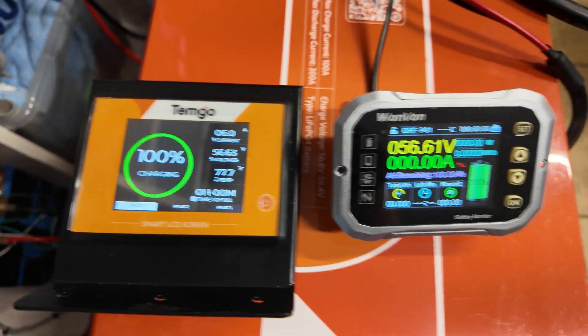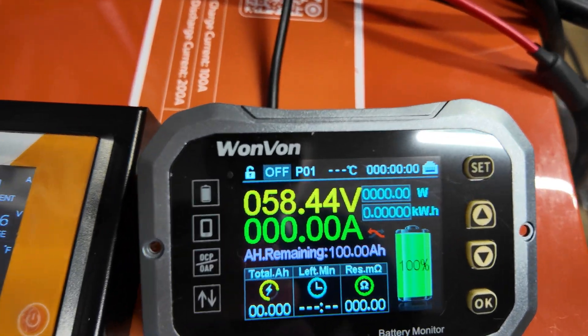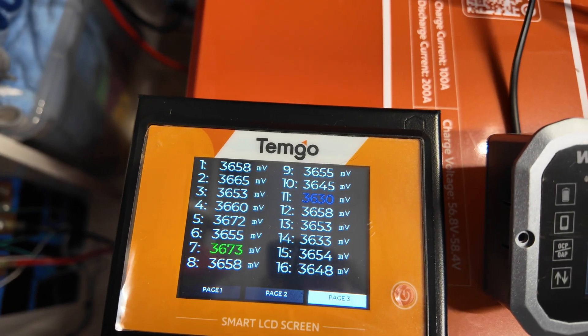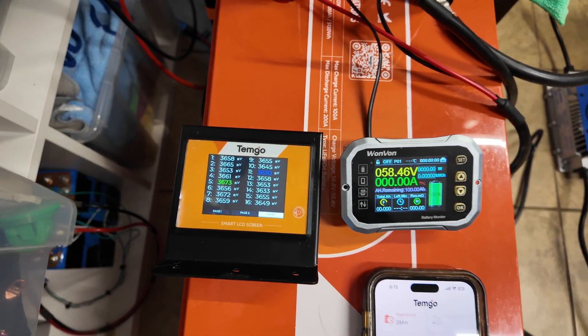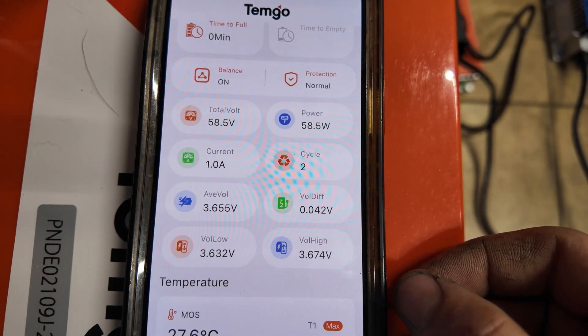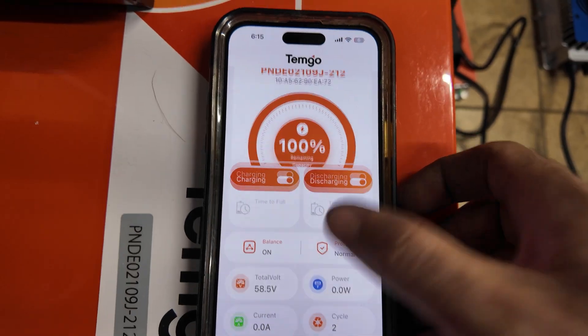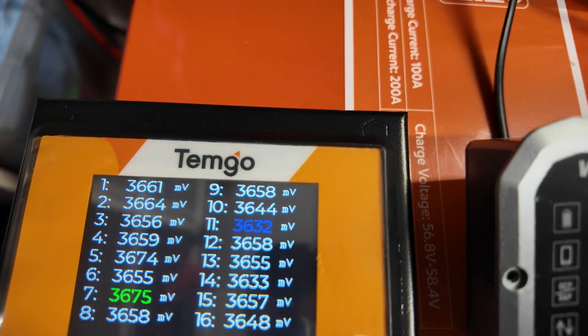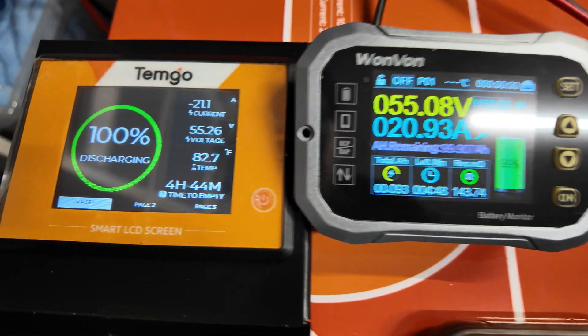The battery is now fully charged at 58.4 volts. All the cells are about 3.65 volts, so that's fully charged. On the app there's only a 0.042-volt cell voltage difference. The battery is brand new so it might balance out better over time, but everything looks good. Now we've got our 0.2C load on the battery reading 21 amps — matching both the meter and the Bluetooth BMS.